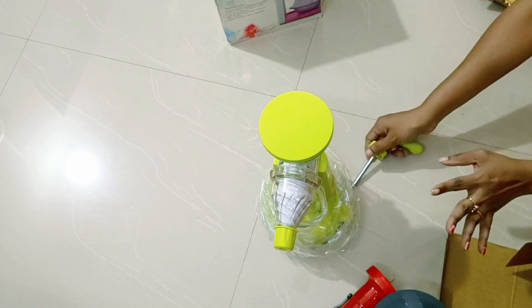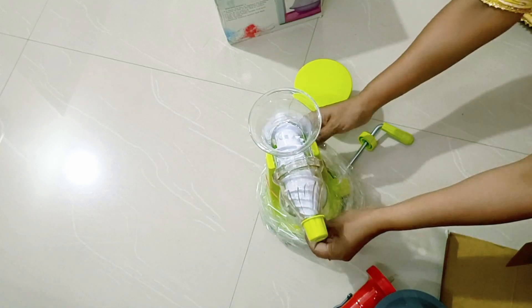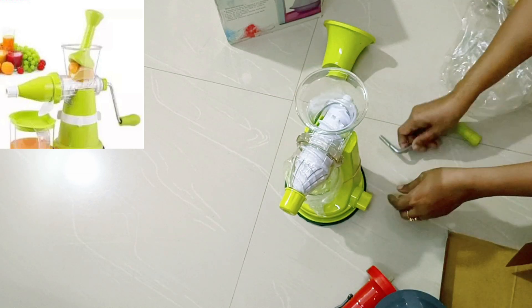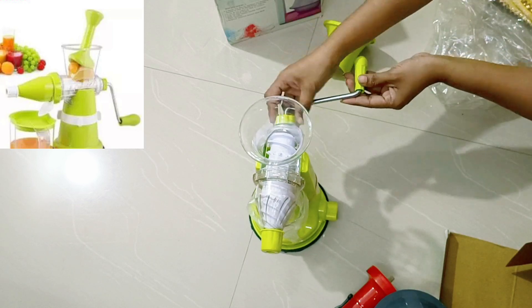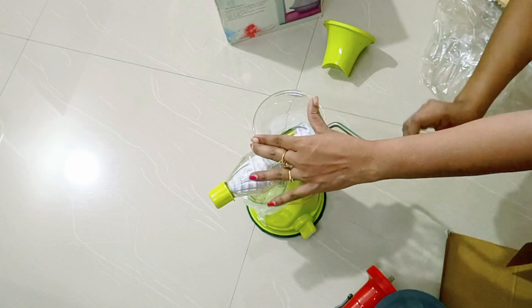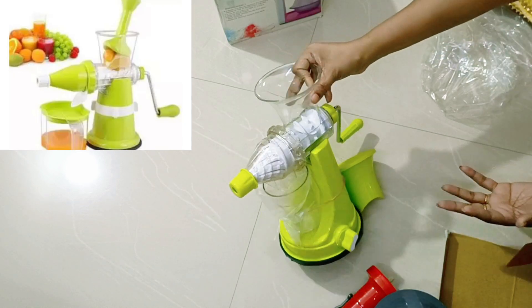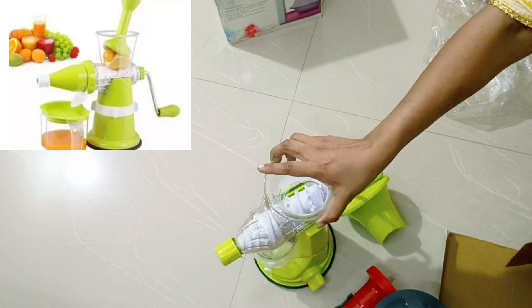We can fix the parts, mix it together, and open and reassemble it. If you need to use a finger or stick, you can insert it and fix the fiber. We fix the fruit, then fix the handle and press it. We put a glass of juice — the glass is also included. It's a necessary thing for the upcoming summer.